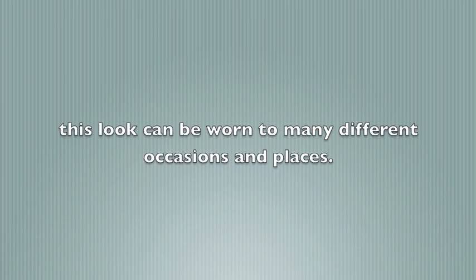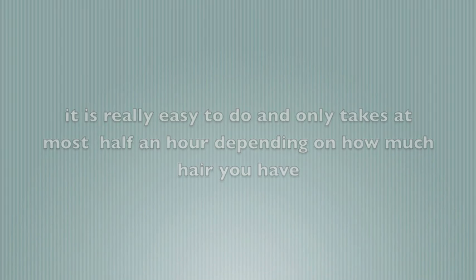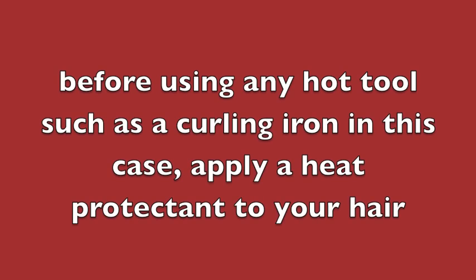This look can be worn to many different occasions and places. It is really easy to do and only takes at most half an hour, depending on how much hair you have. Before using any hot tool, such as a curling iron in this case, apply a heat protectant to your hair.